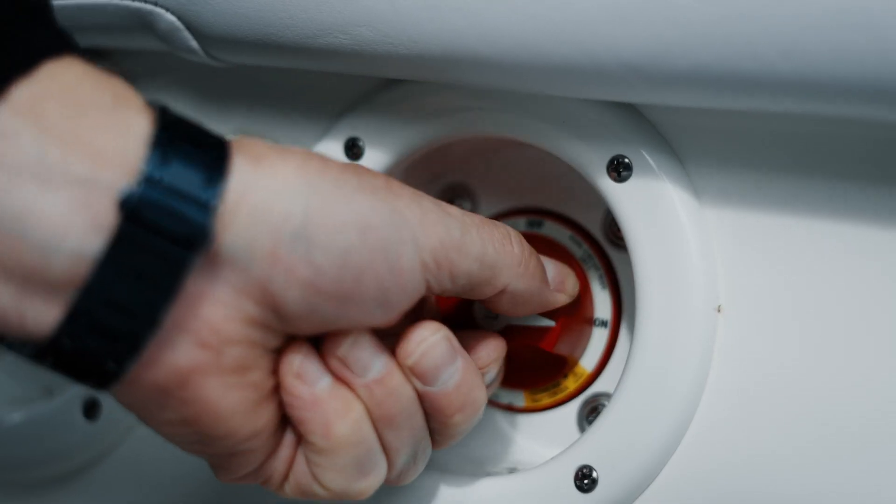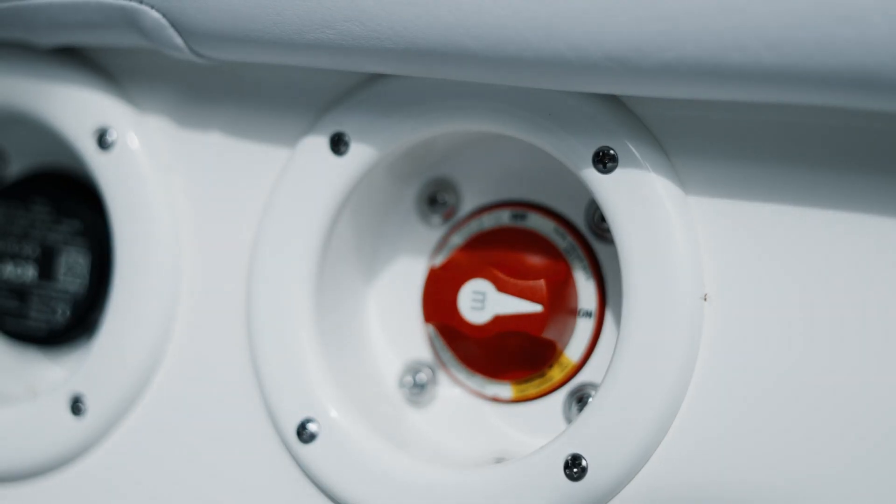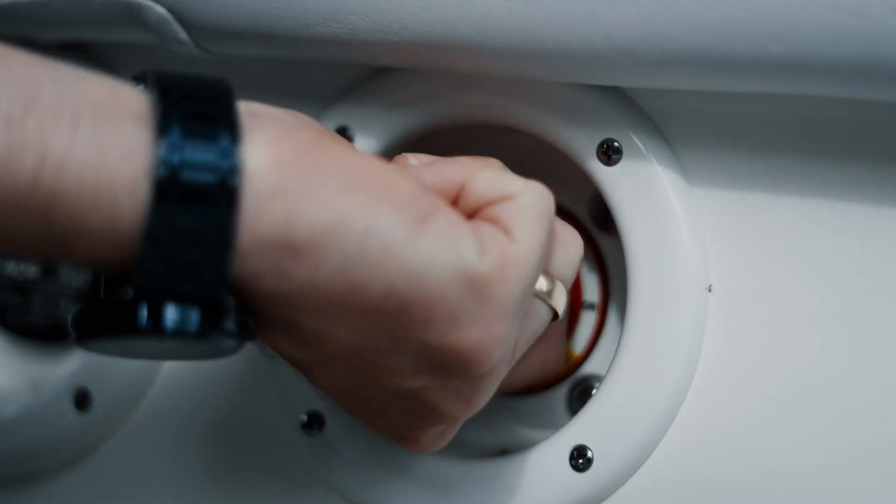In theory you could kill one battery but still start the boat with the engine battery, and then both batteries would charge back up. The other benefit of this style is the emergency position — if your engine battery is a little low, you can switch to emergency and it will draw power from both batteries. Usage is the same as the basic switch: turn it on when you use the boat and off when you're done for the day.